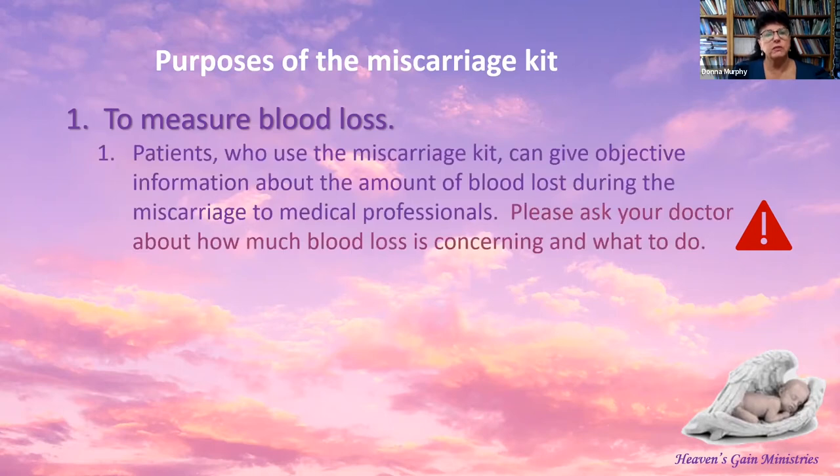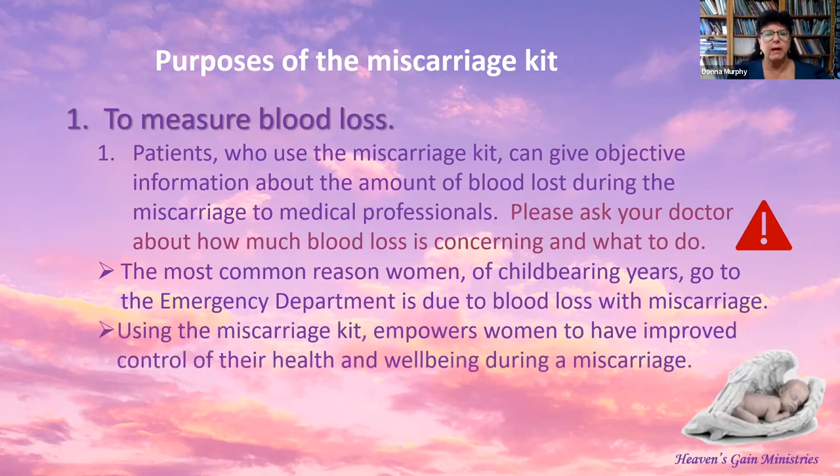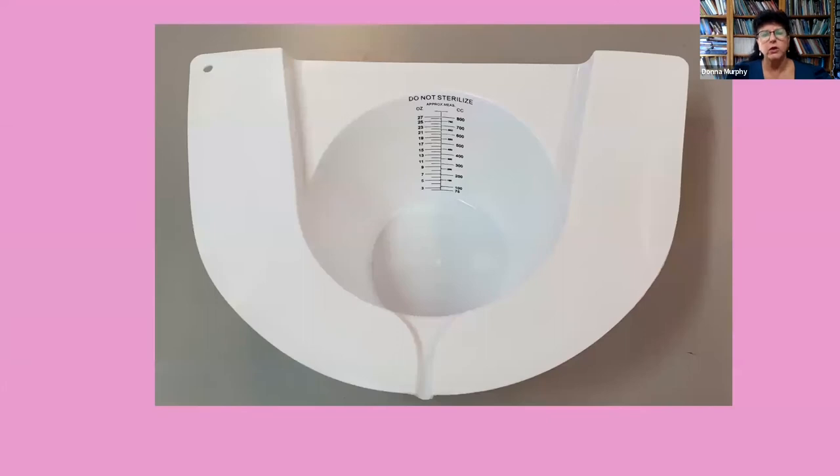The purpose of the miscarriage kit is to measure blood loss. Patients who use the miscarriage kit can give objective information about the amount of blood loss during the miscarriage to medical professionals. Please ask your doctor about how much blood loss is concerning and what to do. The most common reason women of childbearing years go to the emergency department is due to blood loss with miscarriage. Using the miscarriage kit empowers women to have improved control of their health and well-being during a miscarriage.